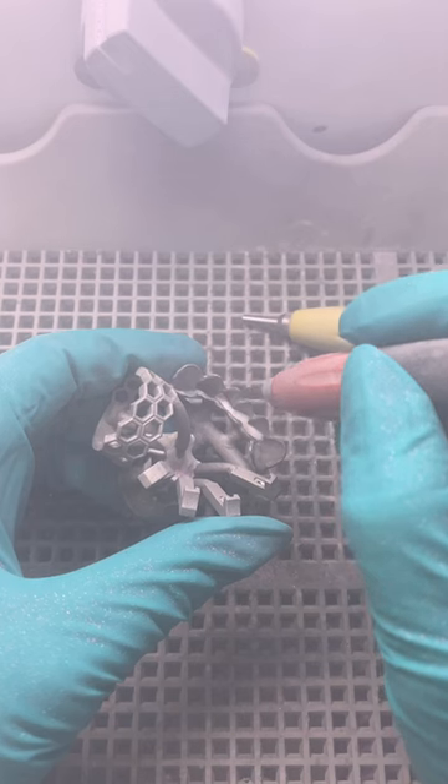Next, all the different parts got sandblasted, grinded down and polished. Here's how it turned out.